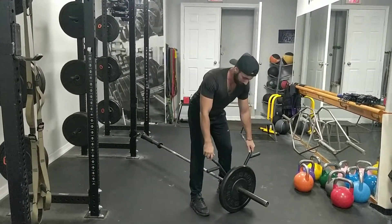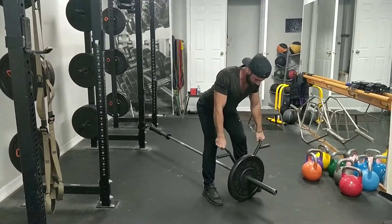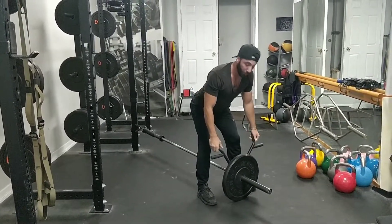So this is what it looks like. Or you can switch grips.